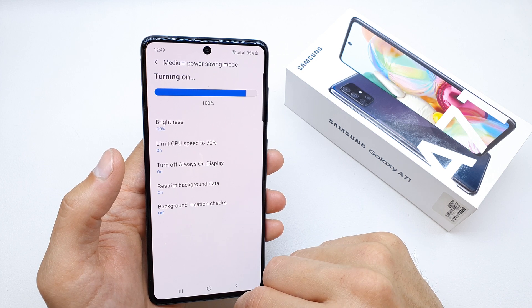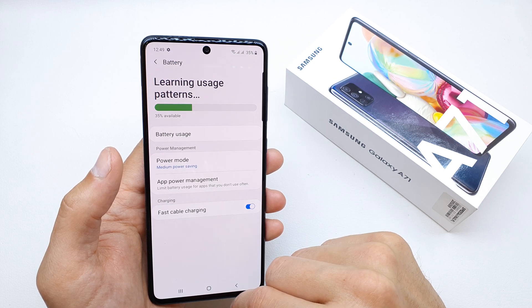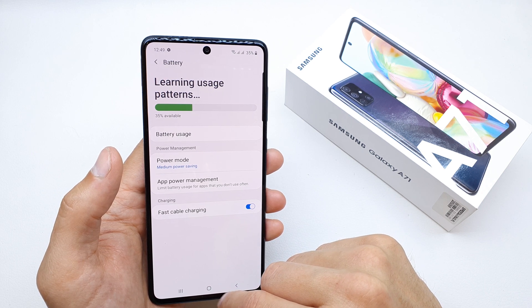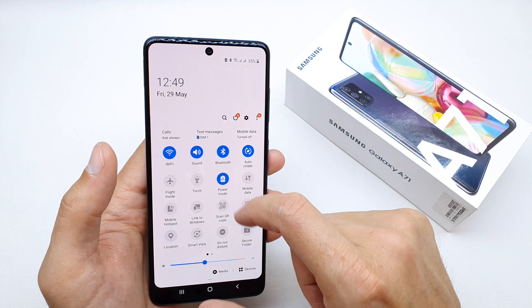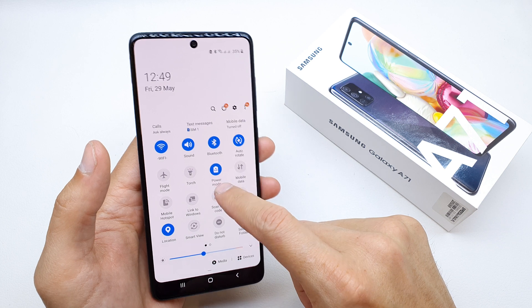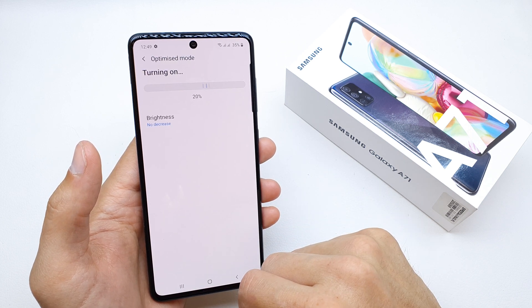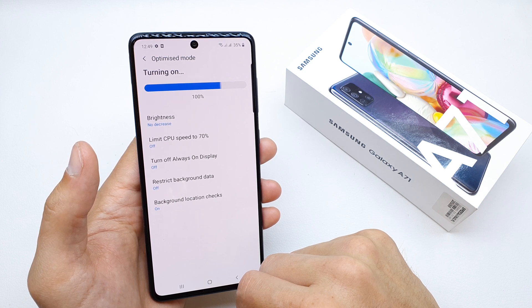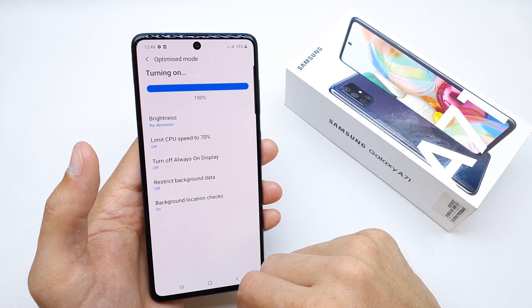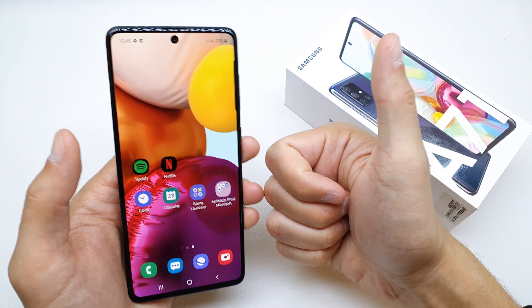But there is a second way to enable or disable it fast — using the quick settings upper bar. Here you can access the power mode and toggle it by swiping down. By clicking on it, you are in optimized mode with a fast click, and that's it.